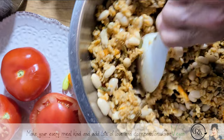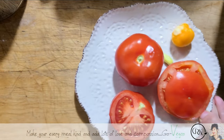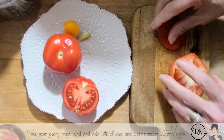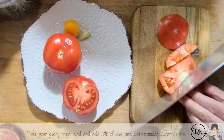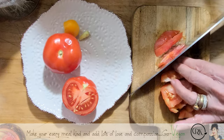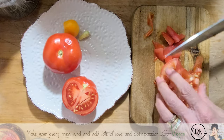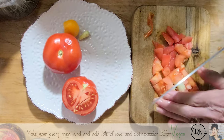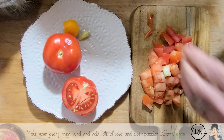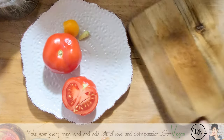I have some leftover tomatoes, so I'm going to chop some of those up. They don't have to be chopped up too fine — as long as you get it in there. I keep even the skin. If you want to remove the skin, it's very easy: just put your tomato in some boiling water for a few minutes and then scrape it — the skin comes right off.